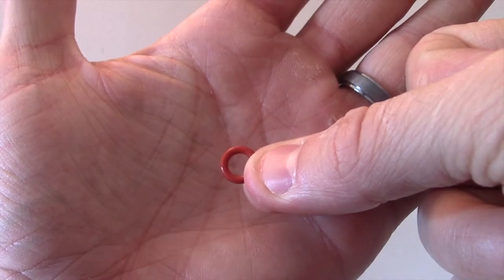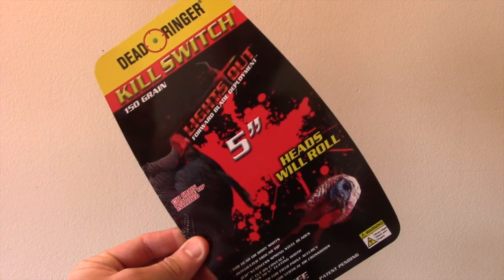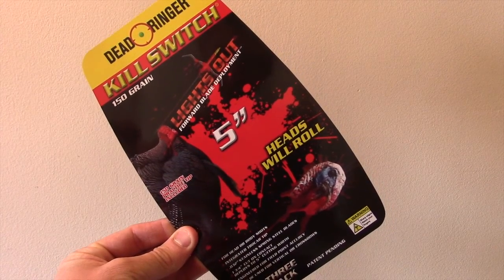Comes with some extra o-rings as well as a practice field point — 150 grains. Great broadhead to shoot, absolutely love it. Going to kill some great gobblers this spring. Stay tuned guys.